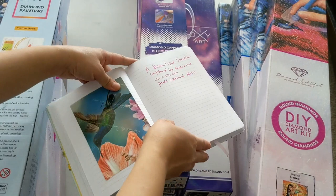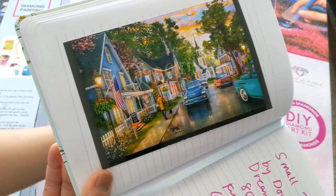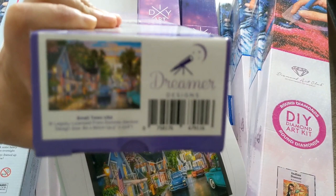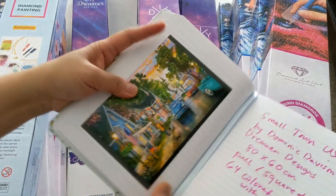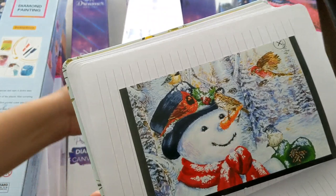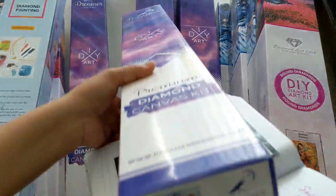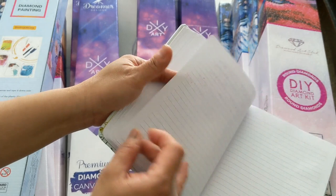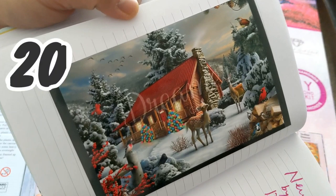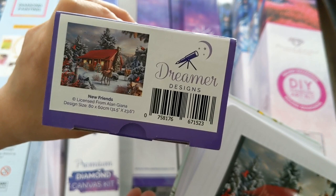Now for our Dreamer Designs paintings — we got the Small Town USA by Dominic Davison, an 80 by 60 cm diamond painting, and here's the box. We also got the Sweet Snowman, also from Dreamer Designs, 80 by 60 cm by Jane Maday — it's a full square drill with 54 color drills.